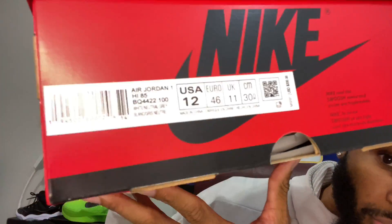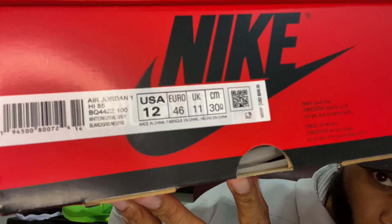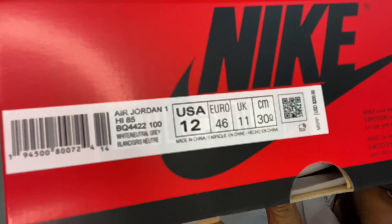These come in a red box, similar to a couple of the women's releases — the women's UNC to Chicago came in this same red box with the black Nike Air on it. Let me read the label: Air Jordan One High 85, White/Neutral Gray, size 12. The retail price on these is $200.